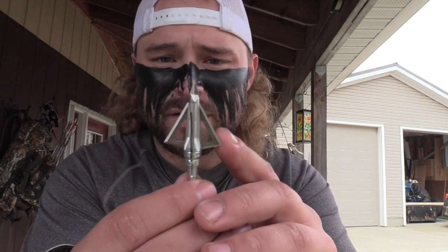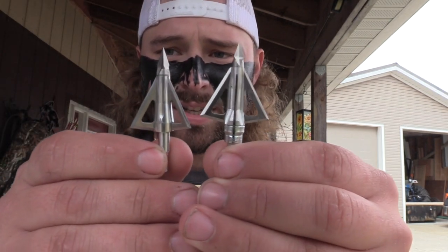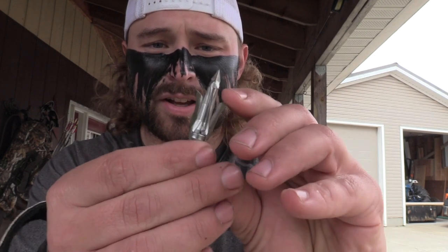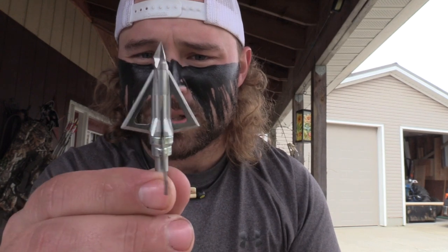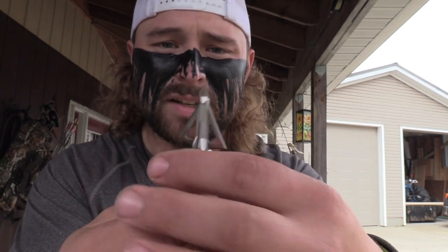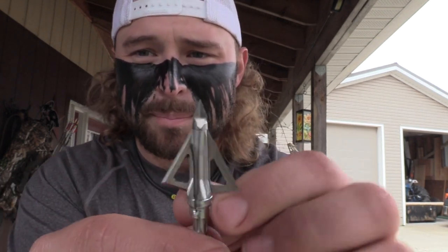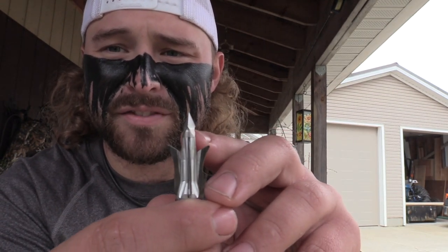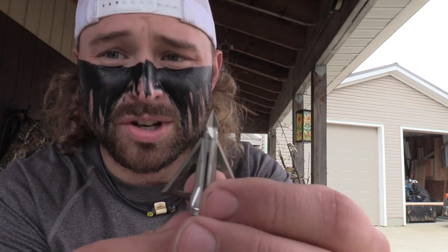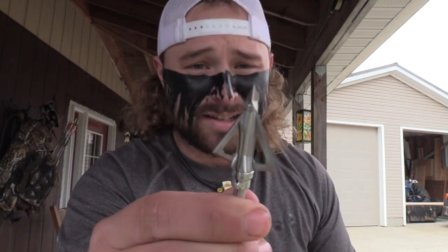As far as the hybrid, you have the same cut from the Hades — your inch and three-sixteenths — and on top of that you have inch-and-a-half mechanical blades as well. All these blades are sharpened and you have a more compact tip on there. Tried and true legendary tips from Grim Reaper — this is their V-notch chisel tip. This sucker's going to break you some bone, no problem.